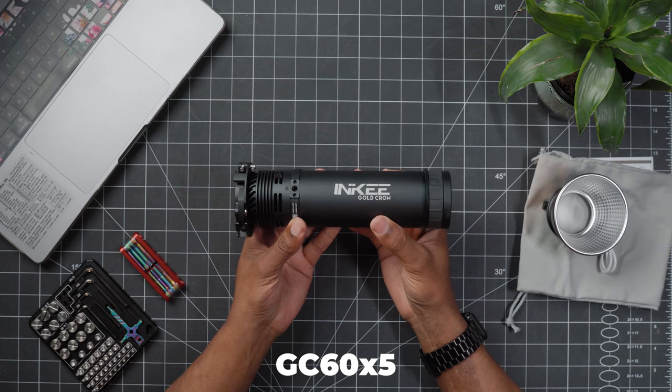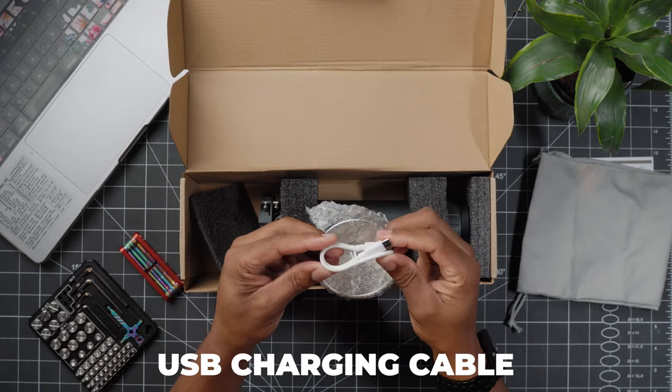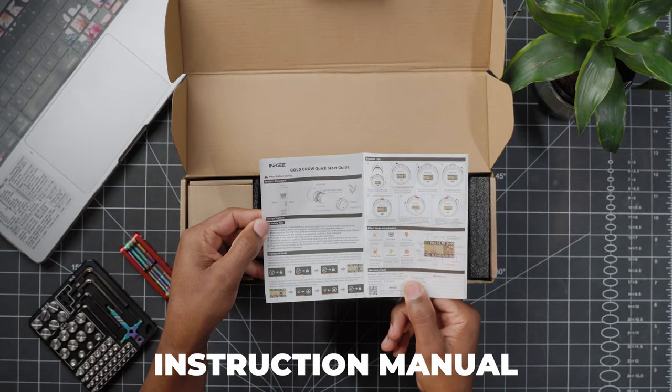What's in the box? You get a GC60X5, a reflector, a charging cable, an instruction manual, and a storage bag.